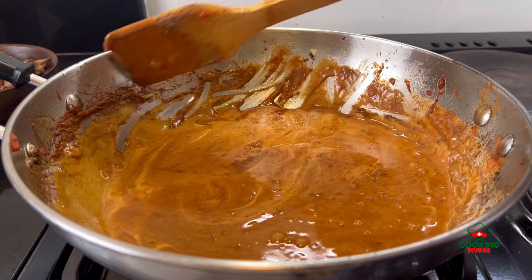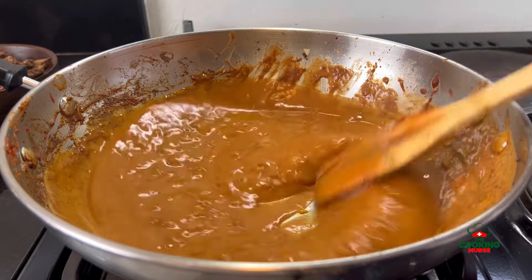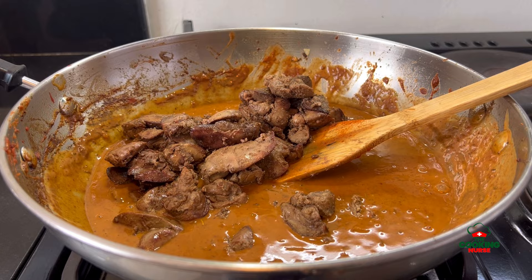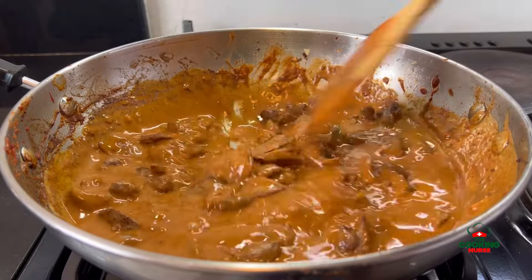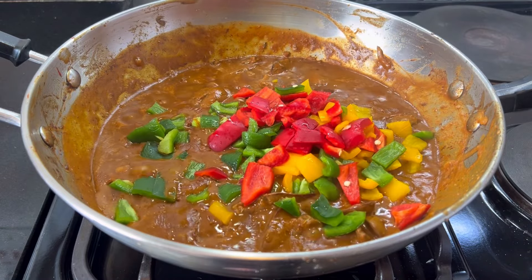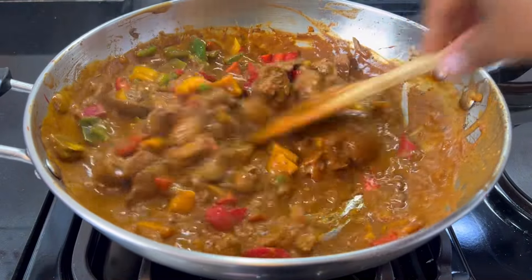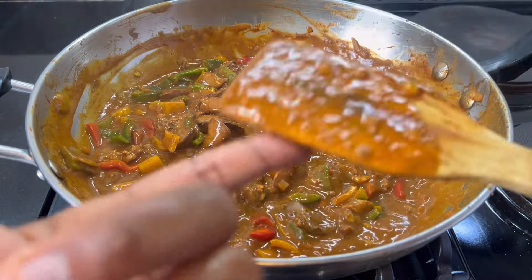Make sure everything is uniform and the whole pan is deglazed, otherwise the longer it stays on the heat without being deglazed the more it's going to burn. Look at how delicious this already looks — I love the chunks from the onions because they give texture to the sauce. I've returned the chicken livers back into the pan and mix everything properly, making sure it's all well coated in the sauce for a good uniform flavor. I let it simmer for a while — the sauce looks quite thick.